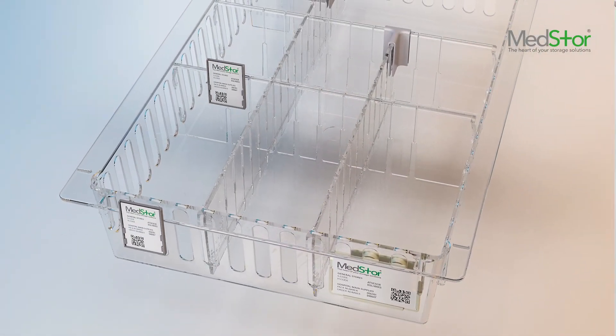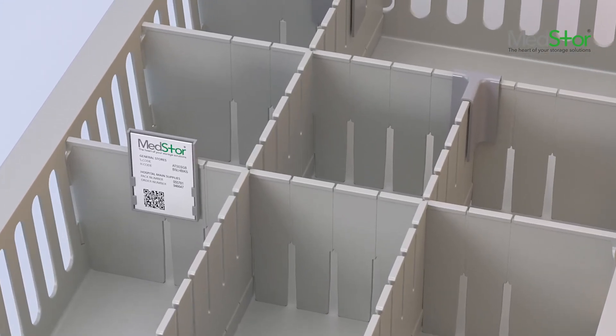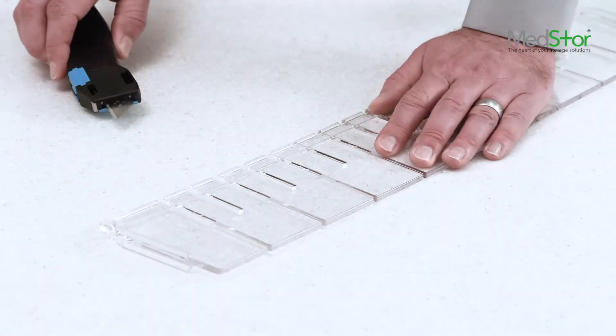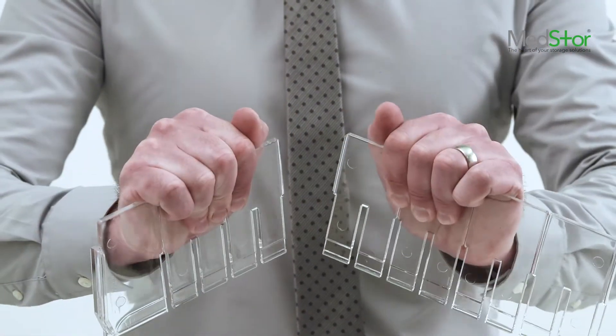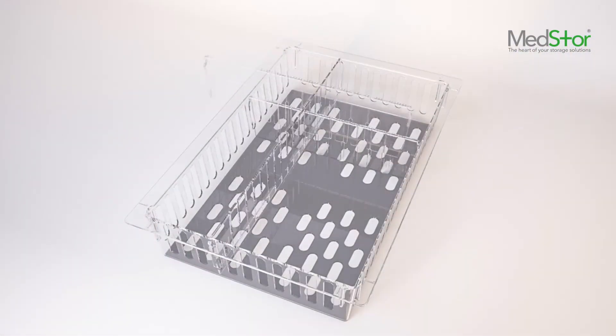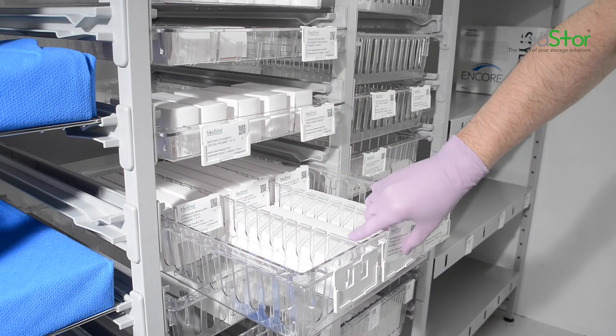ISO trays 600 by 400 are shown in both our standard clear crystal polycarbonate and light grey ABS finishes. All the dividers within the series are interchangeable and fit widthways and lengthways. MedStor dividers also have a snappable option which, when scored, allows for compartment storage within any tray. Trays are available in three depths — 50mm, 100mm and 200mm — and are available in both perforated and solid versions.